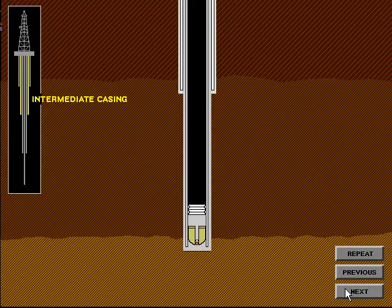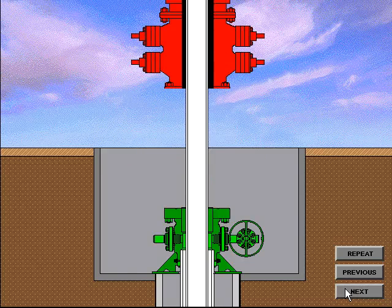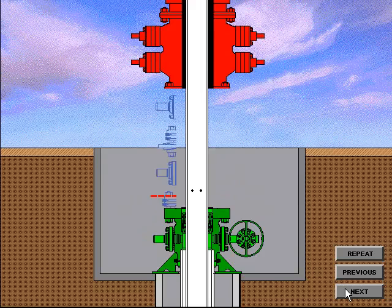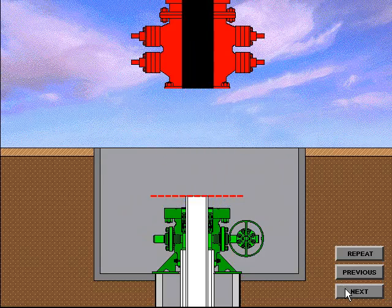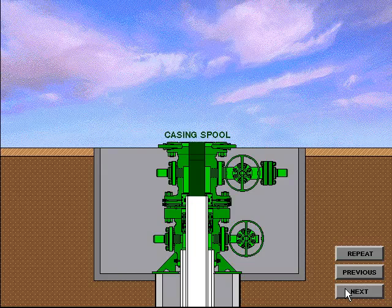A cement plug is left in the intermediate casing just as it was in the surface casing. The casing is then suspended from the elevators at the rig floor and the casing hanger is installed underneath the BOP system. The BOP system is nippled down and picked up to a height of approximately 3 feet. The casing hanger is then installed. Holes are cut in the casing to allow the drilling fluids to drain out of the casing riser. When the casing is drained, a rough cut is made and the balance of the casing riser is removed. The BOP system is removed and the casing spool with a crossover seal is installed.